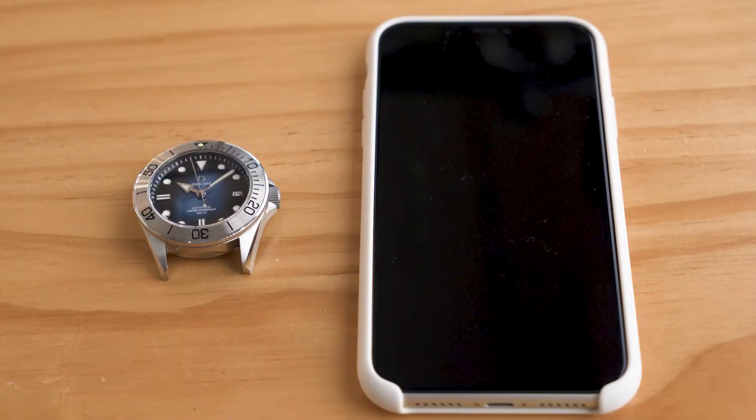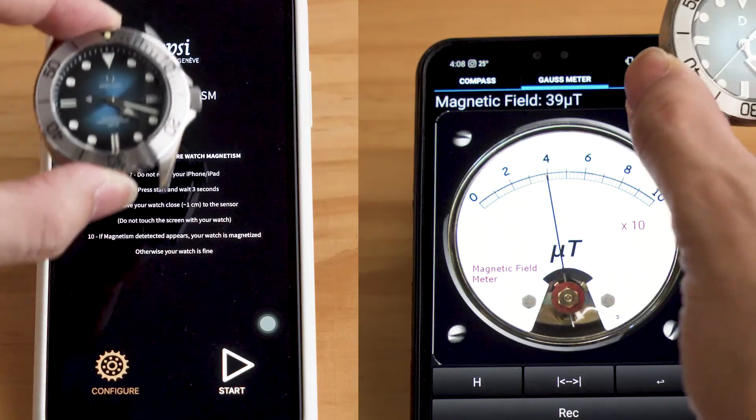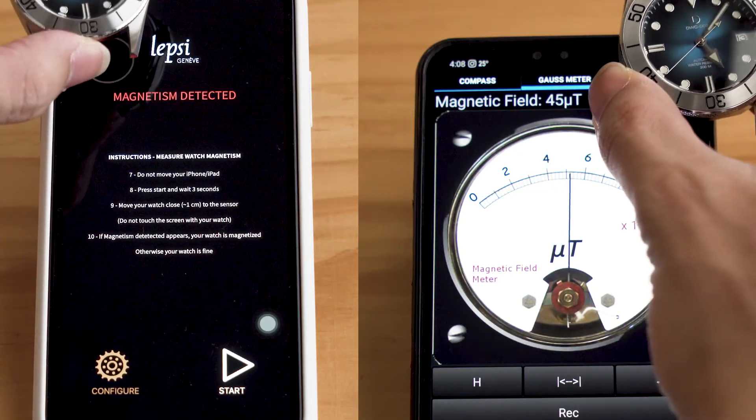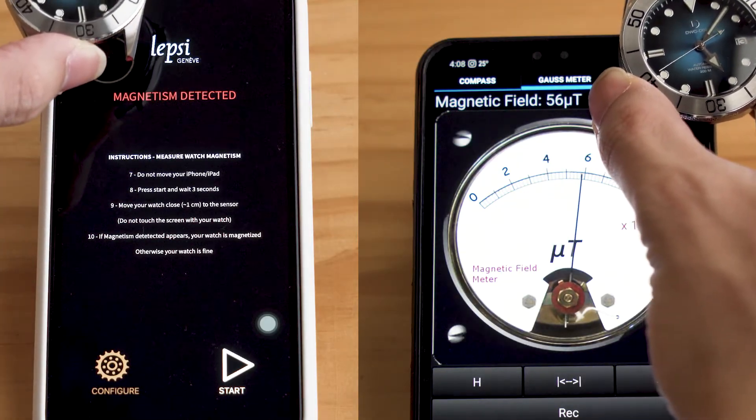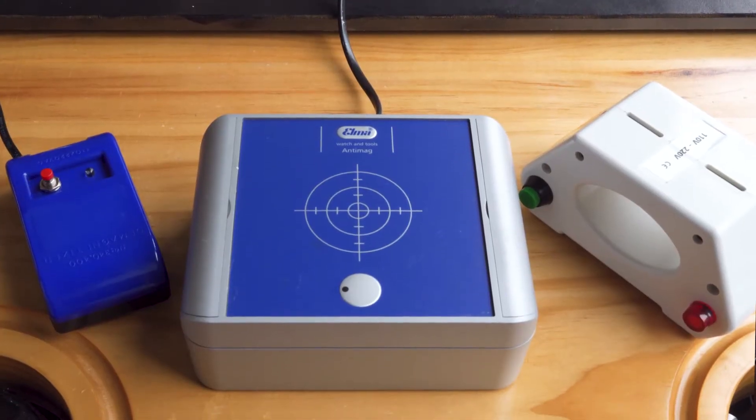If you don't have a compass on hand, you can use the magnetic field sensor in your phone. Download Lepsi on iPhone or any Gauss meter app on Android. If the reading fluctuates a lot when the watch is passed over the phone, the watch is magnetized. Now we know for sure that the watch is magnetized.